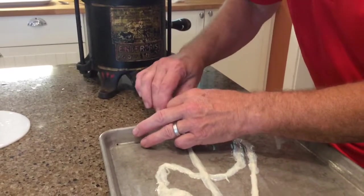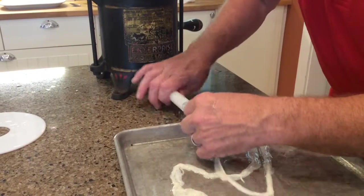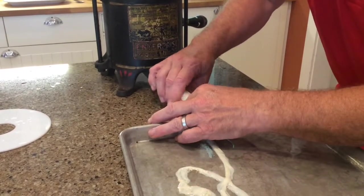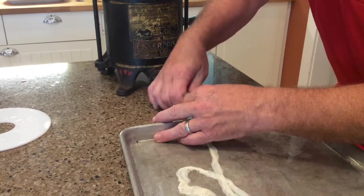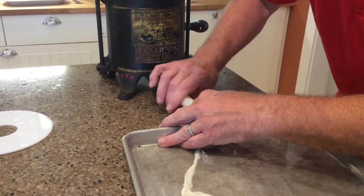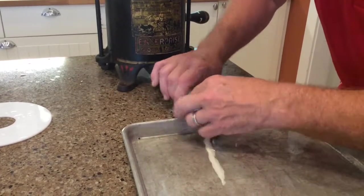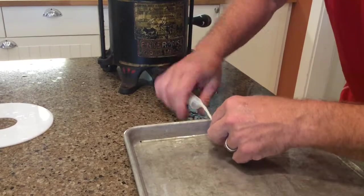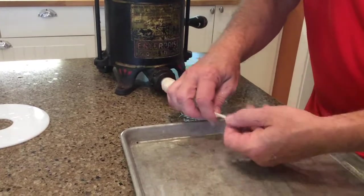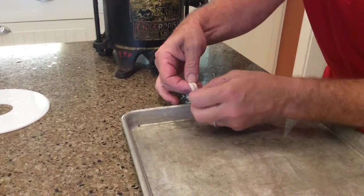Now we take that cleaned casing and gently thread it onto the stuffing tube on our stuffer, trying to keep the casing centered. A professional butcher could probably do this much faster, but we're not professional butchers — we're just looking for something fun to do on a Sunday afternoon, plus we know where our sausage came from. Once you get to the end, you tie a simple knot, and then we're just about ready to stuff.